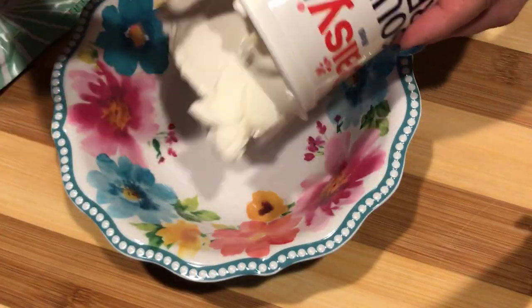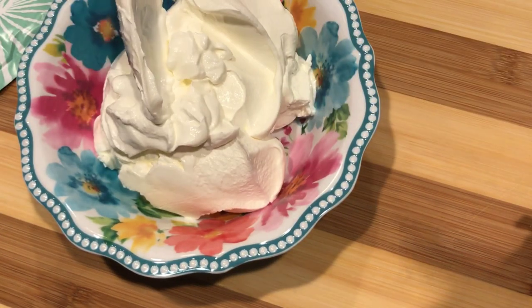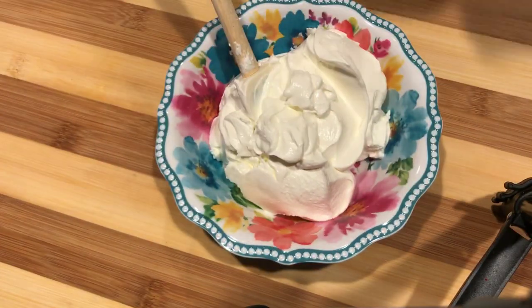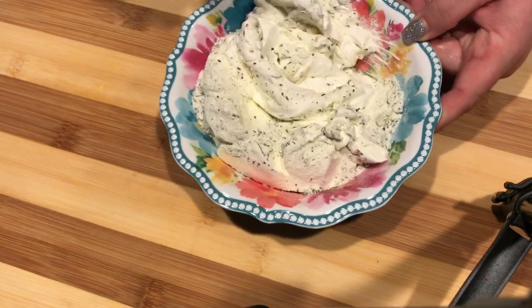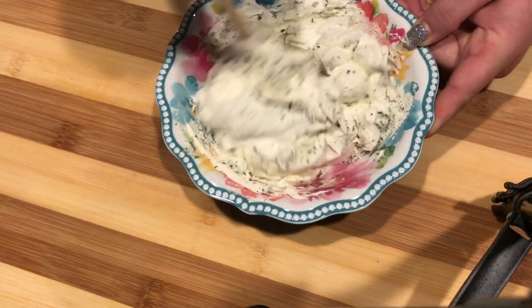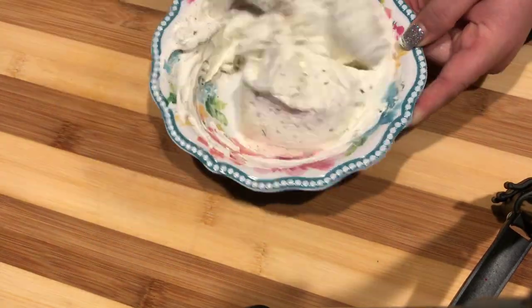While my veggies are drying off a little bit, I'm just going to go ahead and make my ranch dip. This is super easy and only has two ingredients — just 16 ounces of sour cream and a packet of the ranch dip seasoning. So I just mix that up and refrigerate it, and it just tastes so good. It's the best dip.